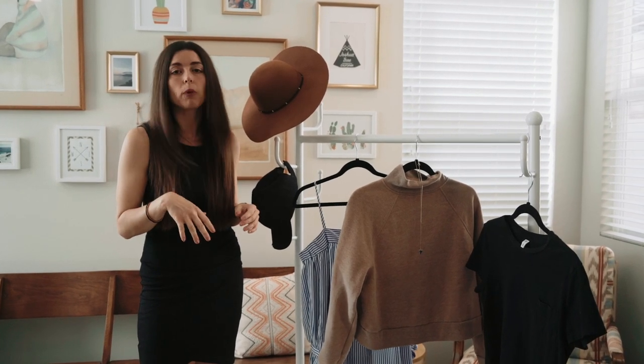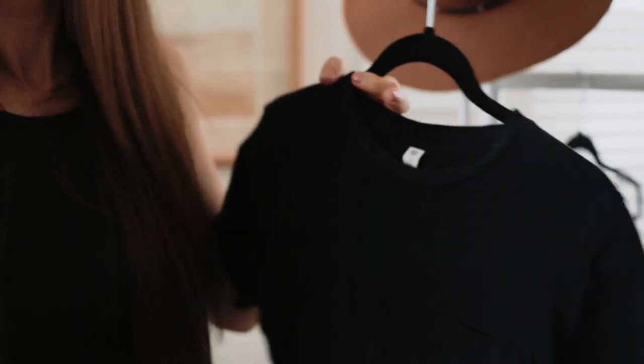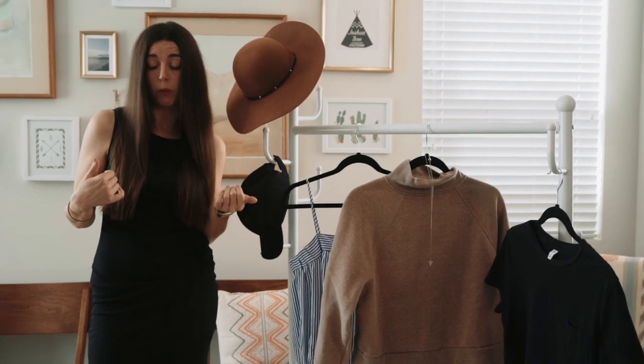That's why we recommend something with a higher neckline — maybe a sweater, a shirt with a higher neckline, or a dress that won't get cropped out. Something like what I'm wearing now.